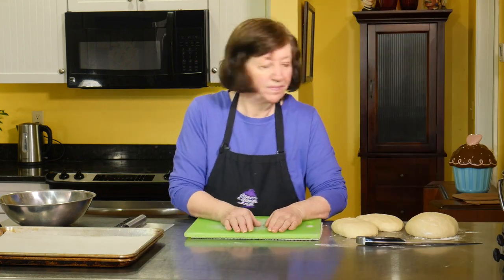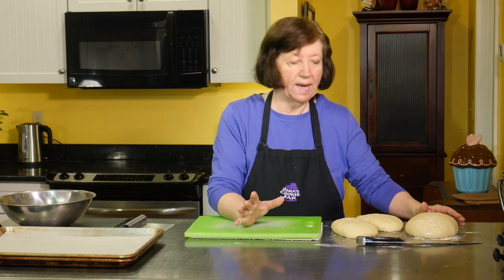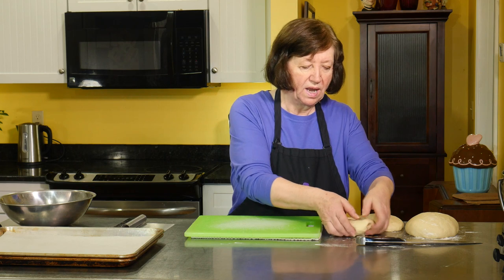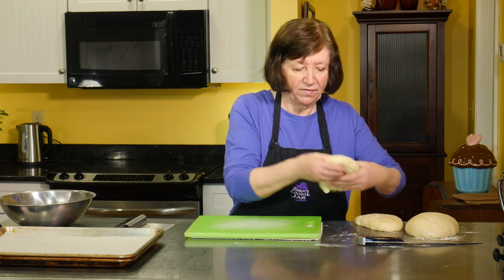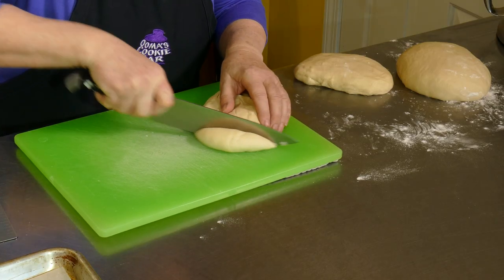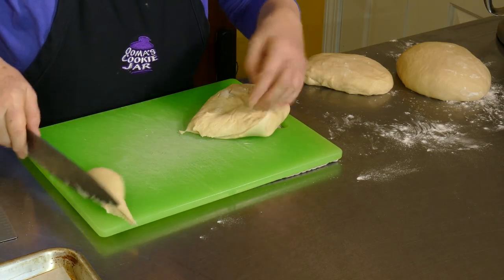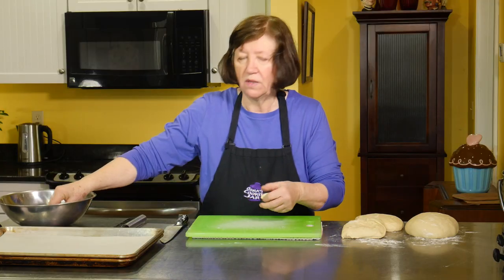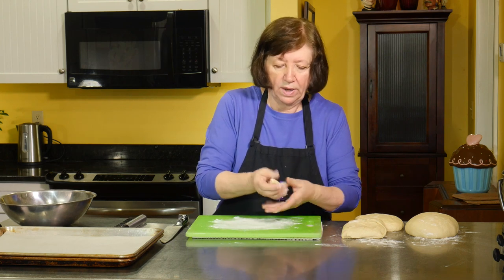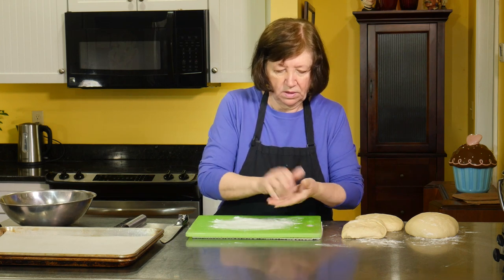Let's continue with the challah. I've taken the dough and turned it out onto a floured surface and let it sit there for five minutes so it could relax a little bit. I cut it in half and put half off to the side — I'm going to make something with that after we finish with the rolls. The other half I cut in half again. I'm going to cut a piece of dough — I'm just eyeballing this. If you really want to get exact, you can use a kitchen scale and weigh your dough.